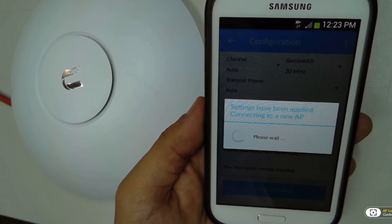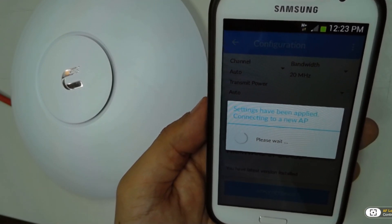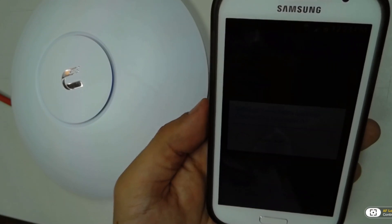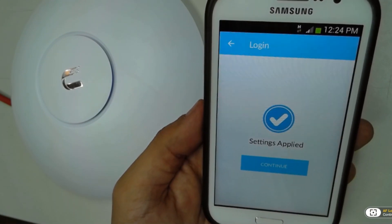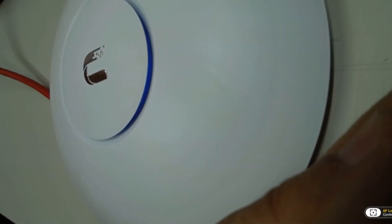Then we're going to apply settings again, wait for the device to reboot, and connect directly to the Wi-Fi of the device. This is something the device does automatically — you don't have to pay attention to that. You just use the app and in the background the app is going to be doing everything for you.